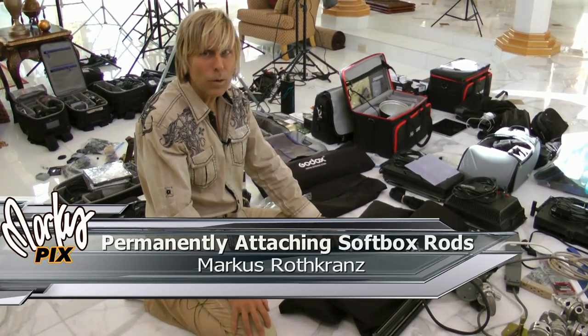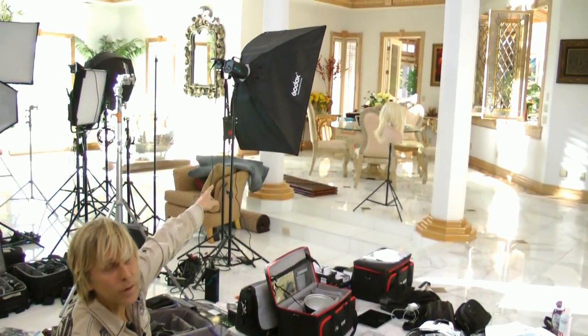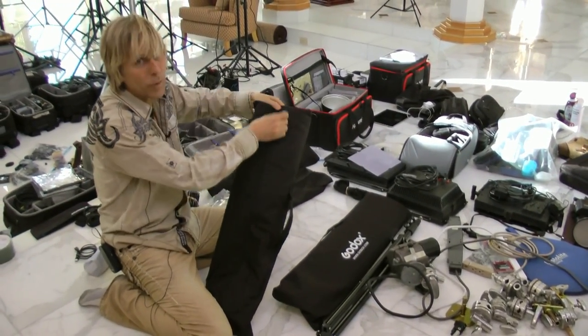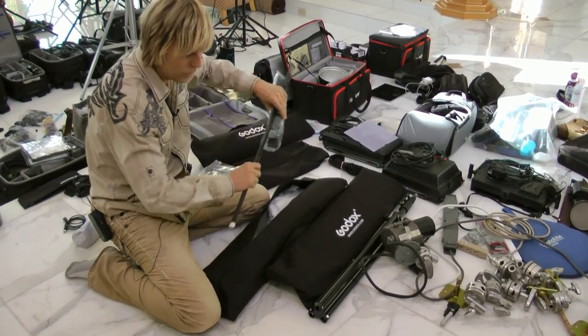For those of you who are getting Godox softboxes, which look like that when finished — they're my favorite brand because they're the least expensive, the coolest, the simplest to use, and lightweight.